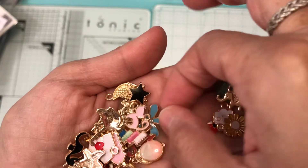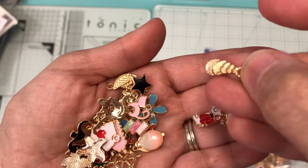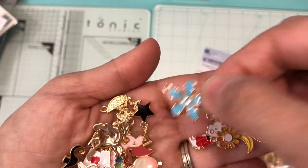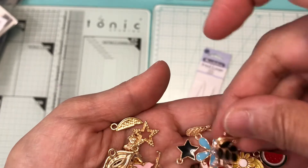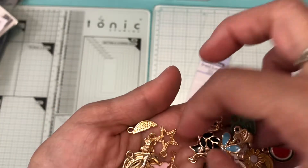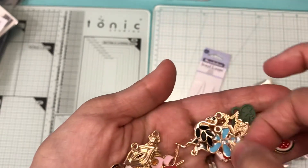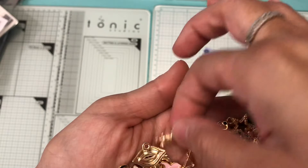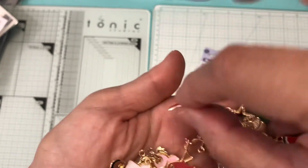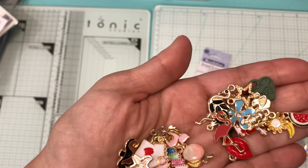I don't know what that is, another flower, a star, a swan, another star, this looks like a watermelon, a little bear, and lips and another swan.